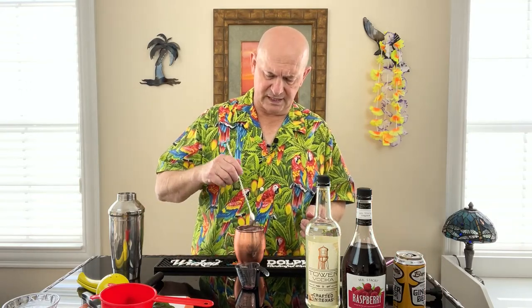Now all of the ingredients are in here. This is a completely full cup of ice. Then all we're going to do is top it with our ginger beer — roughly about four ounces if you're going by measurement, with an ounce and a half of vodka. But if you put it in these Moscow mule cups with full ice, the measurements kind of take care of themselves. Then we put our garnish on. Isn't that a beautiful cocktail?